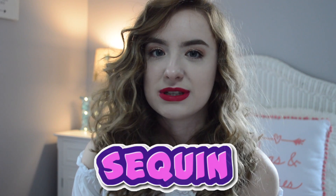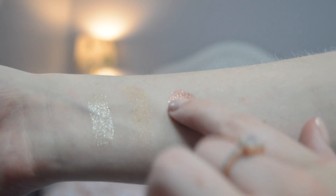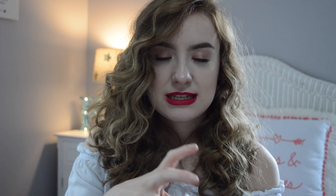The next color I got is also a glittery color and it is Sequin. This is actually one of the top ones on their website, which is why I got it. It's a pink-gold color and it's really really pigmented — like I barely just touched it. It's an ultra glittery color.